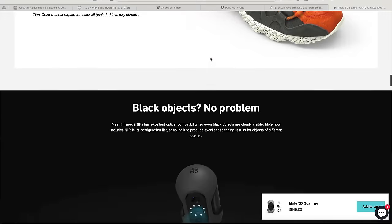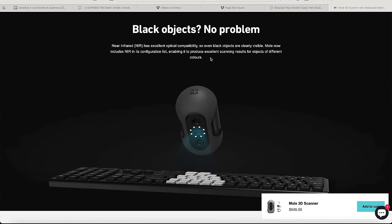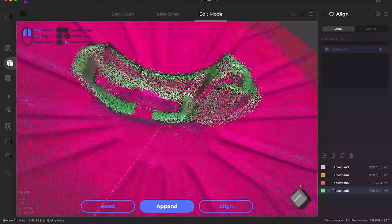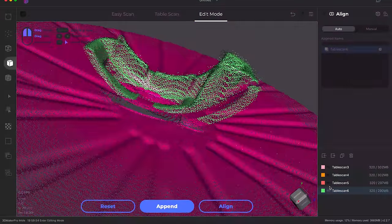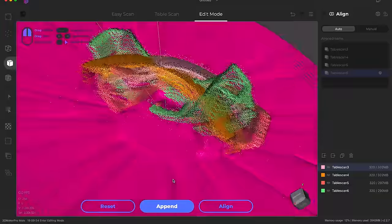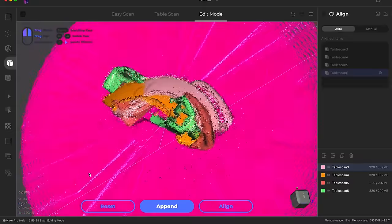This is a really cool and unique challenge for a 3D scanner for a couple of reasons. Number one, it's a black object, which 3D Maker Pro claims and many other 3D scanners claim that they can handle. And number two, it's got a lot of interesting inner detail. This scanner is supposed to handle like 0.05 millimeter accuracy. But let's see if it can get in all those little nooks and crannies and actually scan.